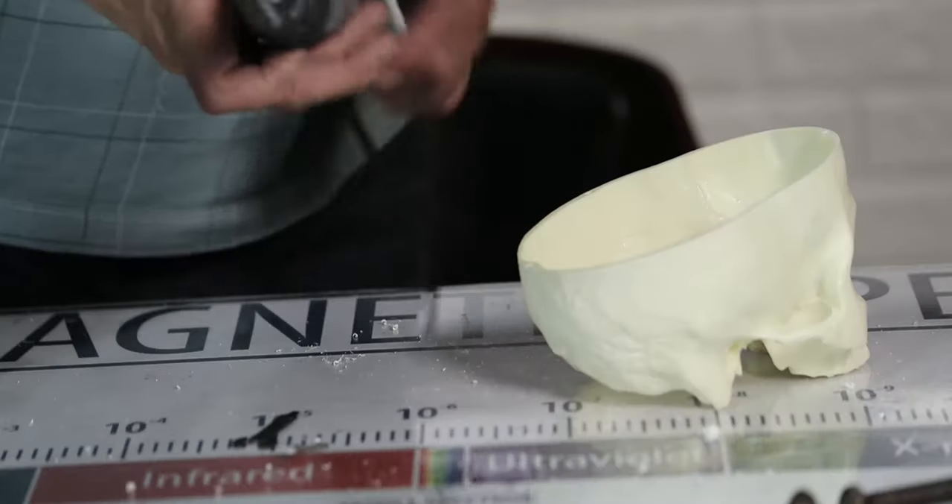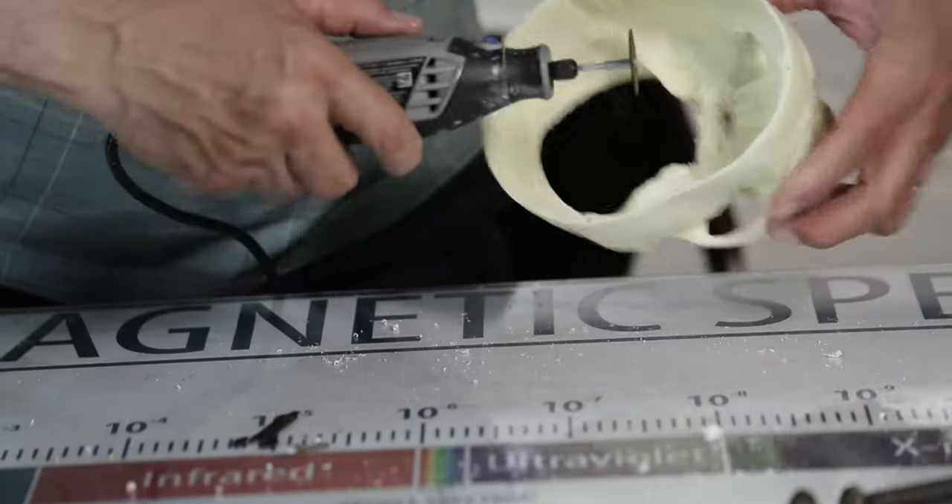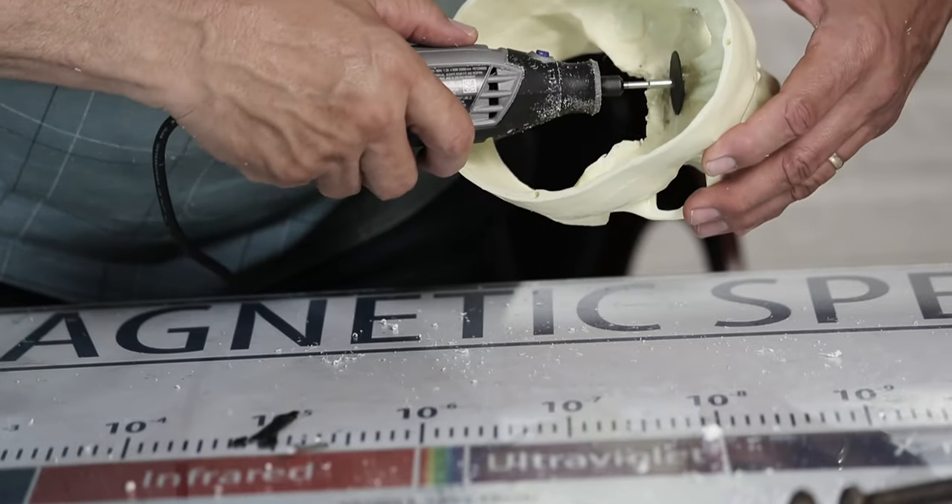Next, we will use a Dremel tool with a cutting blade to cut a rectangular area where the base of the eye mount will fit.